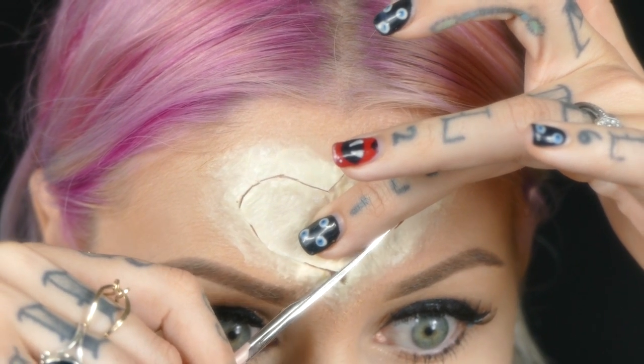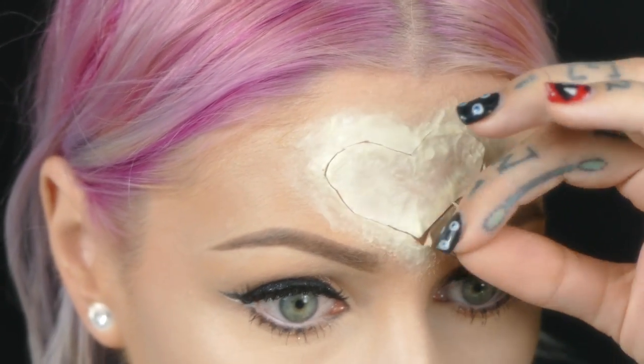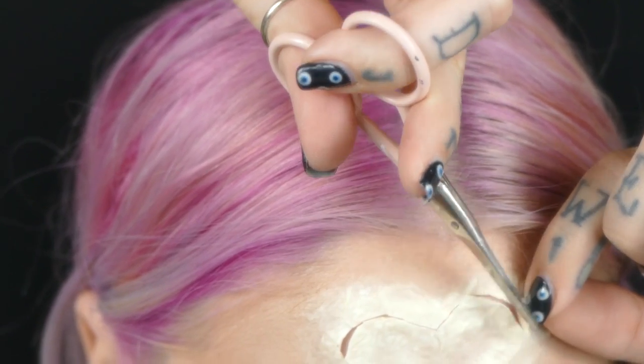And if the skin flap in the center - that's the heart - starts to come up, you can always use some spirit gum to glue that down.